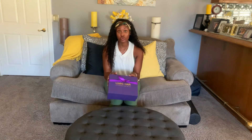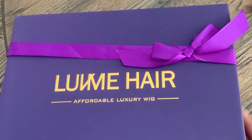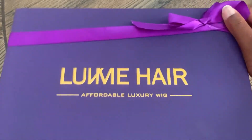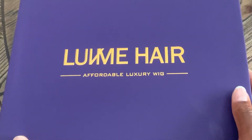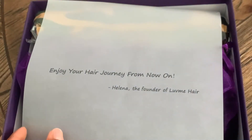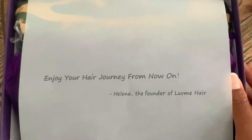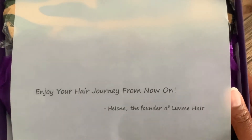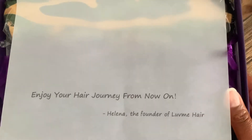I'm going to show you the unboxing and the whole process of how I got from the box to this look, so keep watching. I just got this in the mail and I'm really excited to open it up. I'm in the process of making my hair grow out more, so I'm looking for protective styles — that's why I went ahead and got this. Enjoy your hair journey from now on.